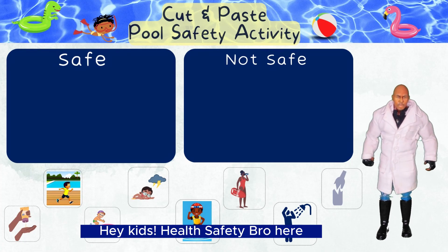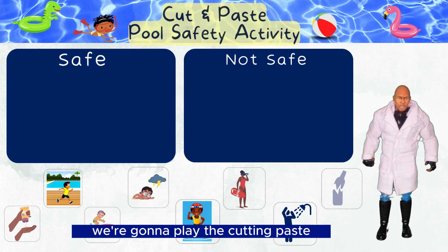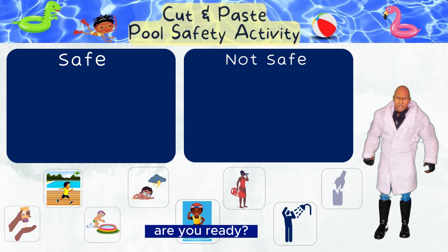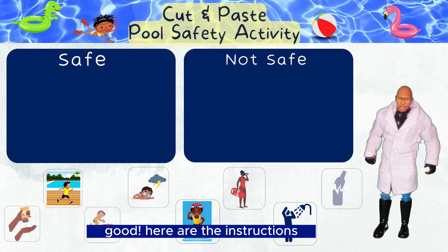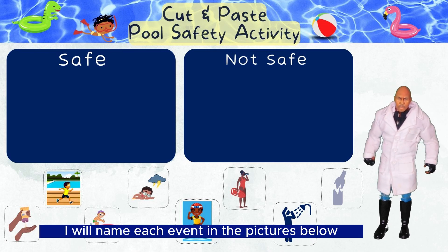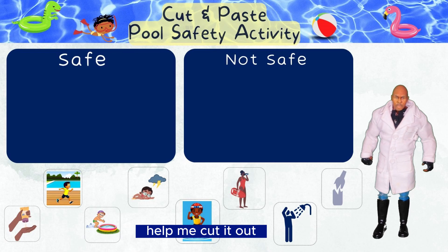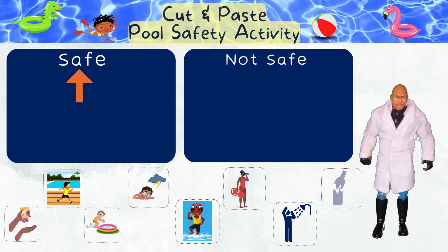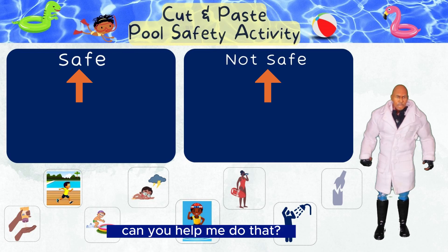Hey kids, Health Safety Bro here! We're going to play the cut and paste pool safety activity game. Are you ready? Good! Here are the instructions: I will name each event in the pictures below. Help me cut it out and paste it in the correct location — safe or not safe. Can you help me do that?